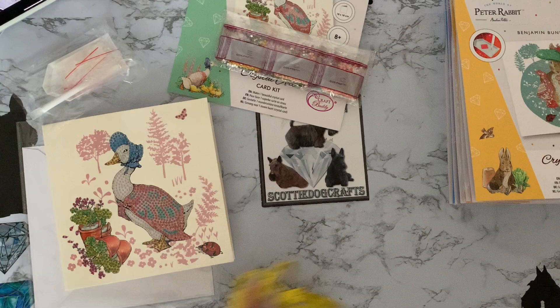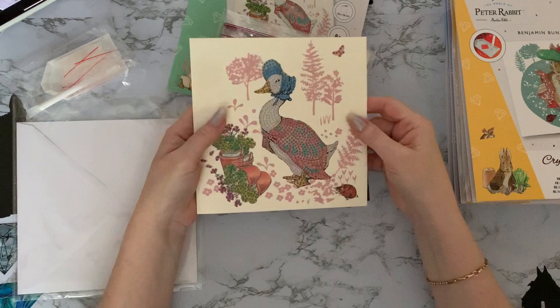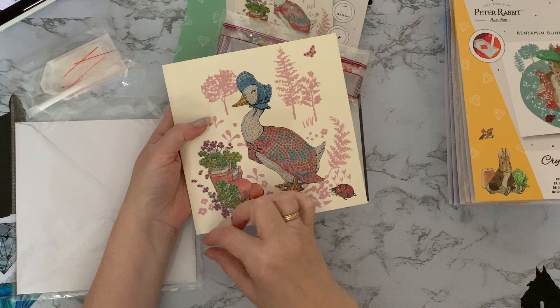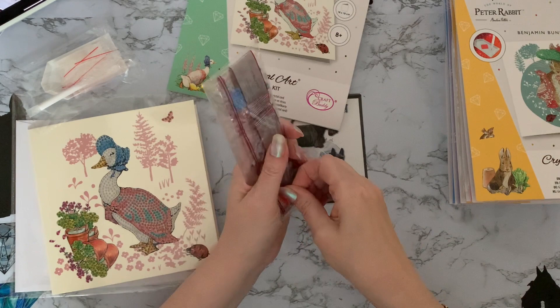Let me just measure and double-check the size — yes, they're 18 centimeter square, which is seven inches square. You can use the card as is, or quite often I'll cut the front off and put it onto an eight-inch by eight-inch card so I can put a border around it and add names or greetings. Then if the person wants to take it off and frame it there's no writing on it — it's still just the picture. Let's have a quick look at the drills.